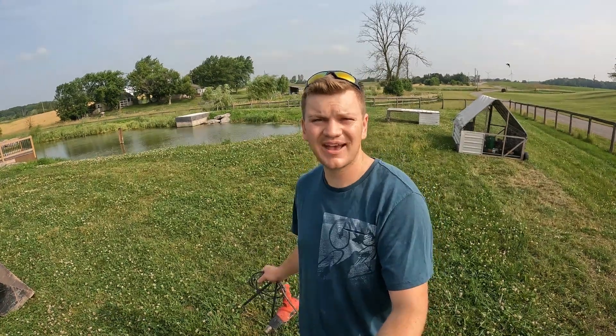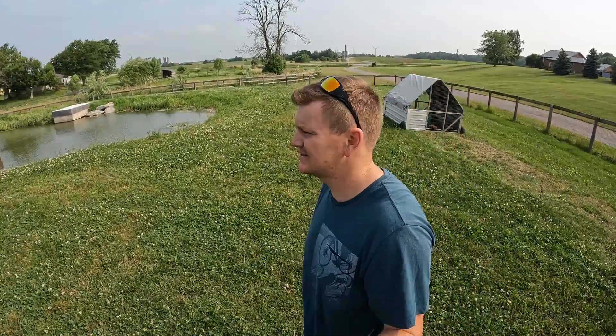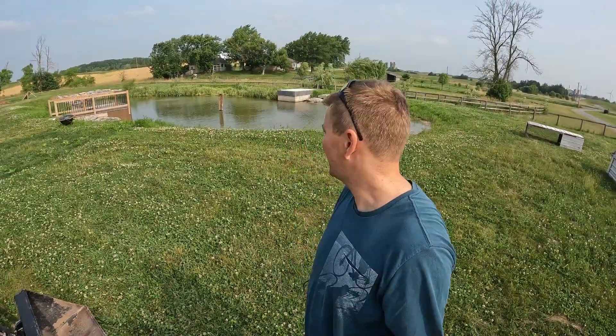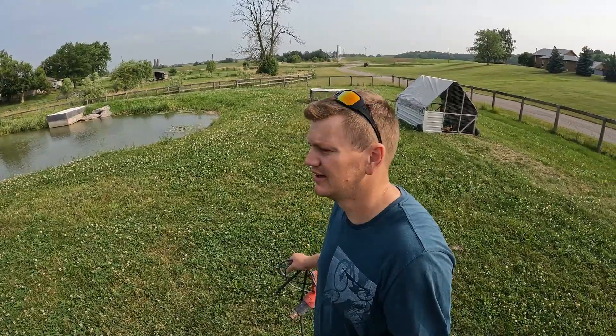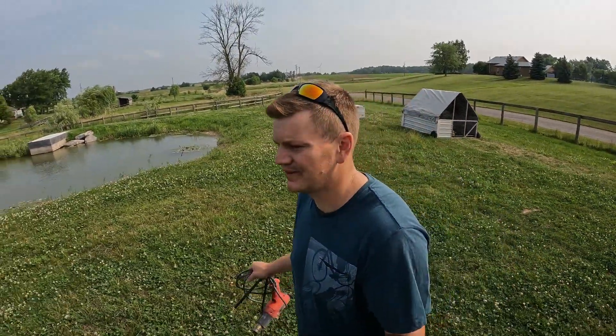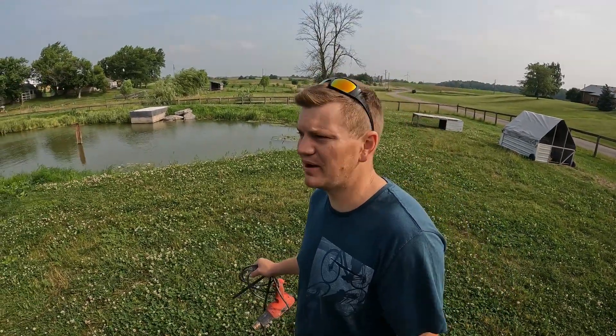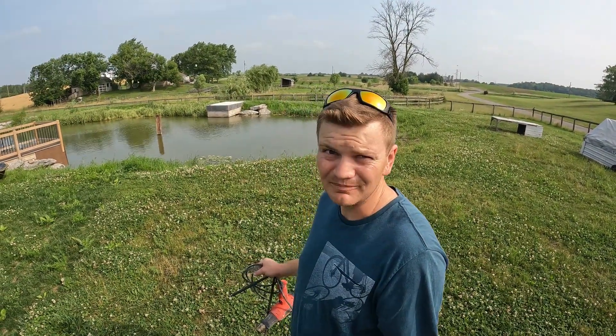Hi, I'm John and welcome to Half Dozen Homestead. The last number of videos I've done have been about the pond and I love the pond, but unfortunately we've had nothing but issues trying to get it all the way filled. So we're going to take a step back from that. I have a couple ideas on how to fix it but we're in the thick of summer and I don't want to be spending every day on the pond projects.